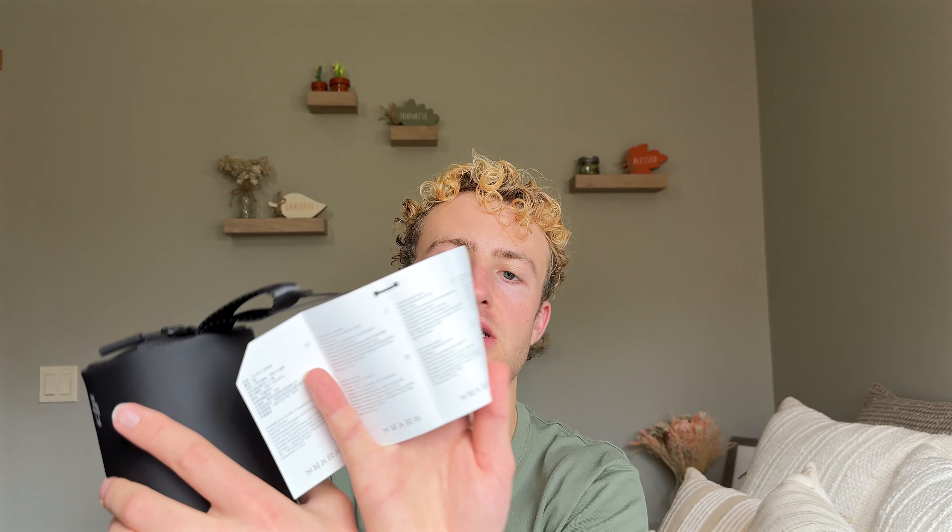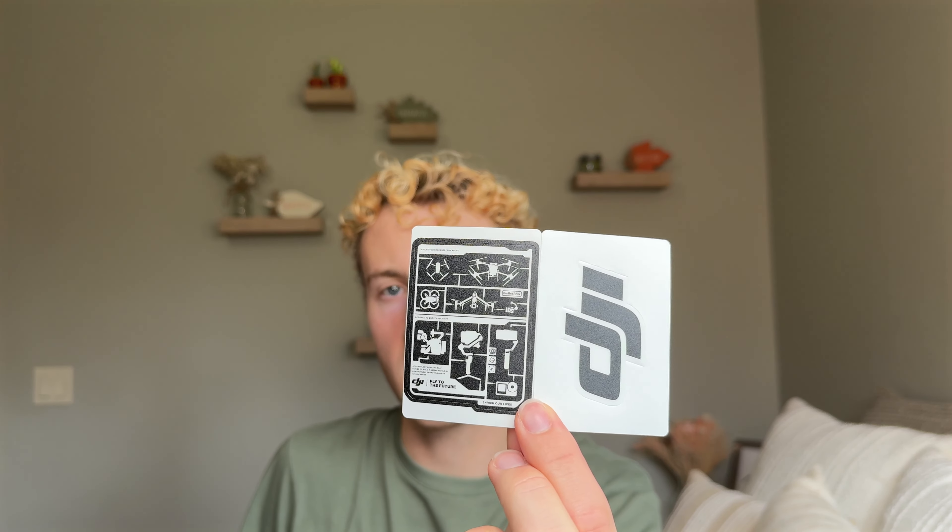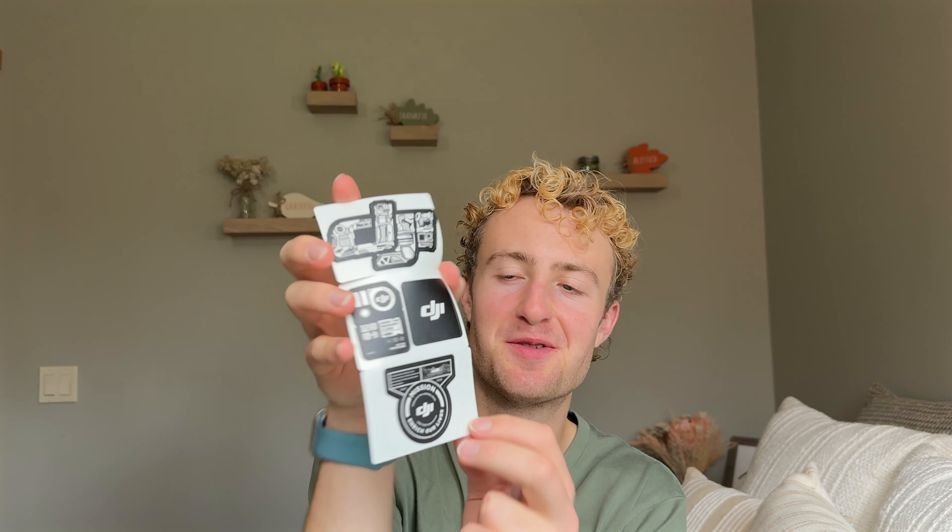It comes in this super handy carrying case which I love — it's going to be nice to keep these microphones protected. It comes with a tag on it, just telling us the materials in every possible language, so I'm going to take that off. In here we also have some instructions in this sleeve. Oh, I think it has some stickers — some drone stickers, some DJI stickers. This one looks like an SD card, which is really cool. I did not know it was going to come with stickers — that's an added bonus. Here's the quick start guide which tells you about the DJI app, which I already have.